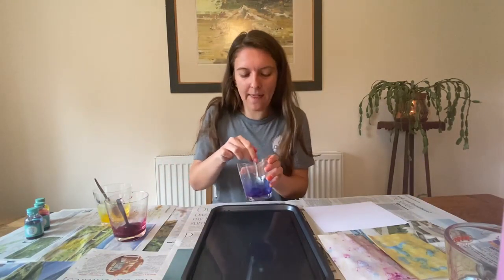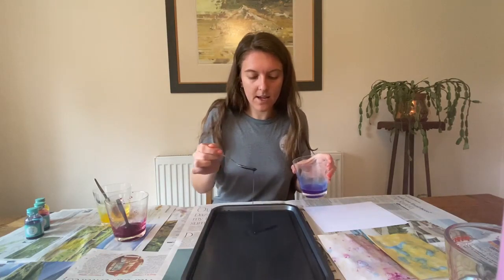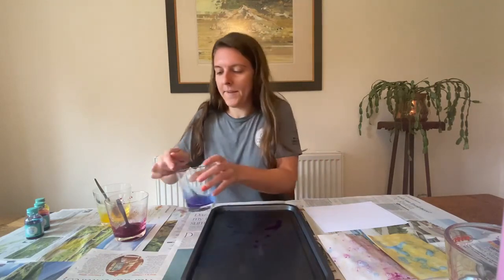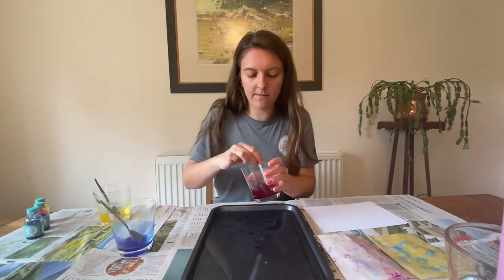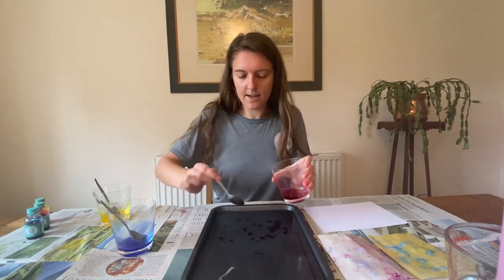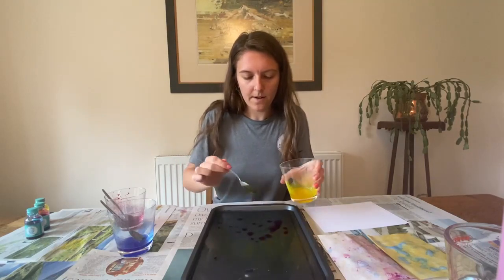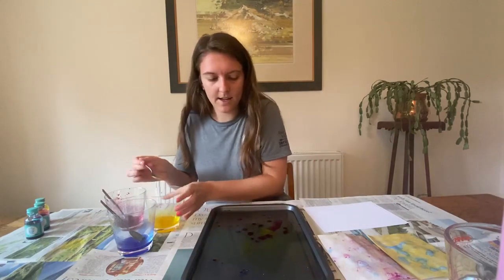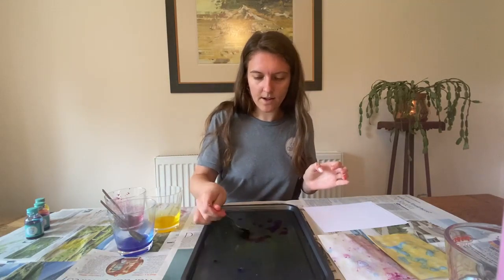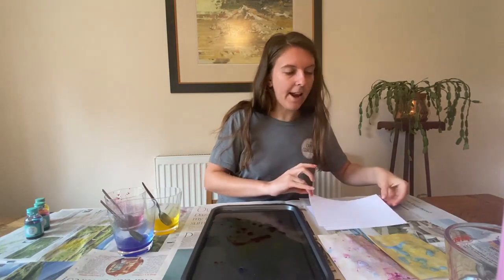When they're really well mixed together, take your spoon and just drop some of this onto your tray and dot it around however you like. You can use as many colours as you want — for this one I'm going with all three of my colours. I found the yellow colour seems to work the best. You can swirl it around a bit in your water.